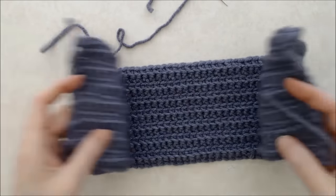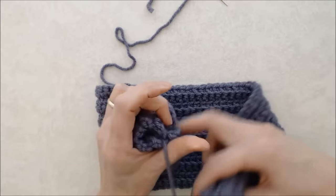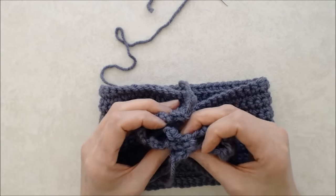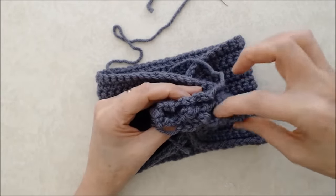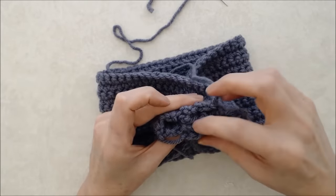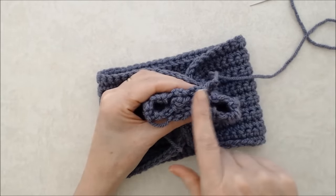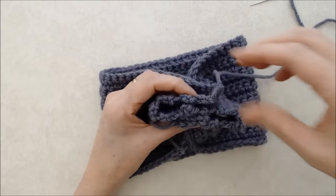Bring your right sides together and fold the band in half, right sides facing. Then bring those two pieces together and divide the band into thirds — you'll have a third overlapped in the middle and a third on each side. Fuss with it a little to line it up into thirds. You'll have four layers of fabric in the middle and two layers on each side.